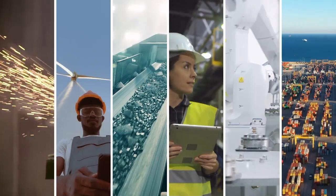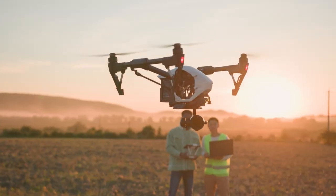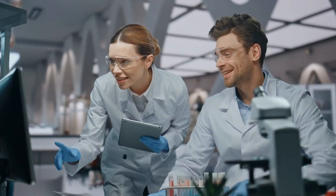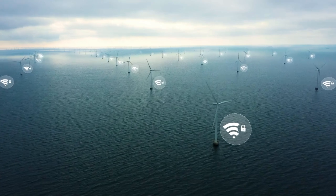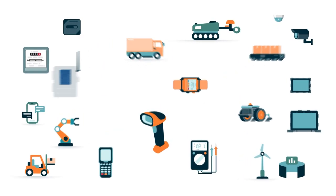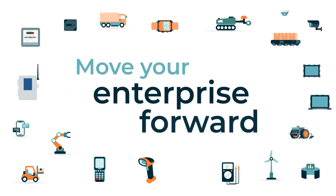Whatever vertical you're in, whatever machines and devices you use, and however you connect, Onyx will secure your connections while you pursue your strategic aim — to secure your data and move your enterprise forward.